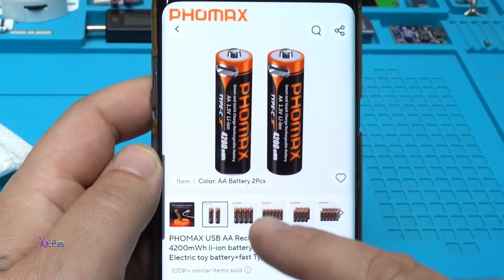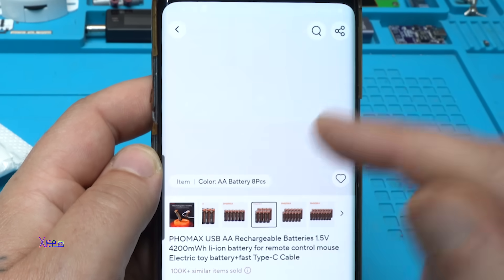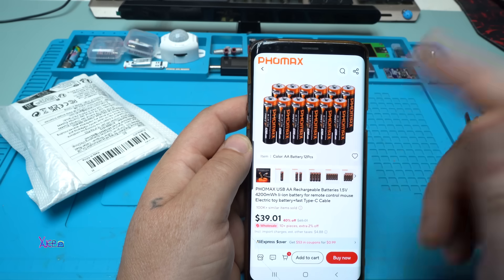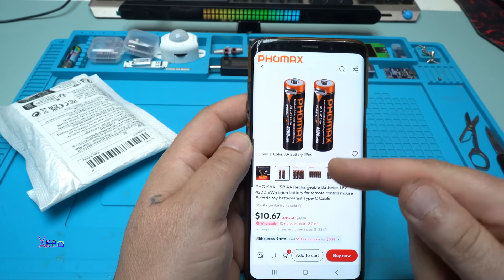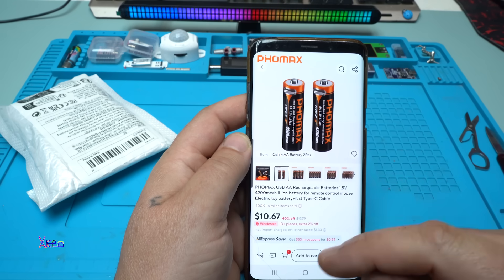You can order two, four, or eight if you want. I ordered two of them — cost me 10 US dollars, meaning one is five US dollars.